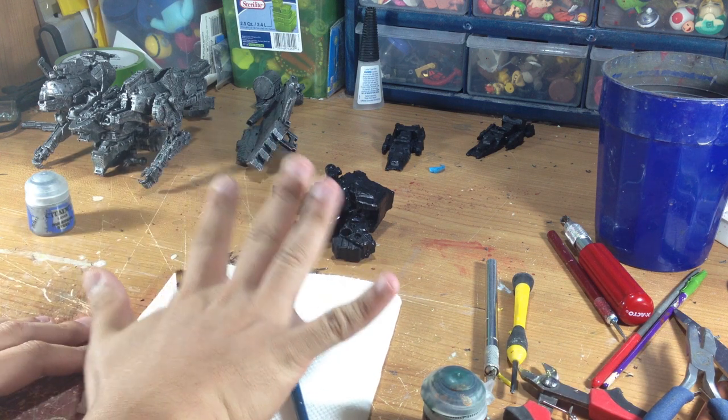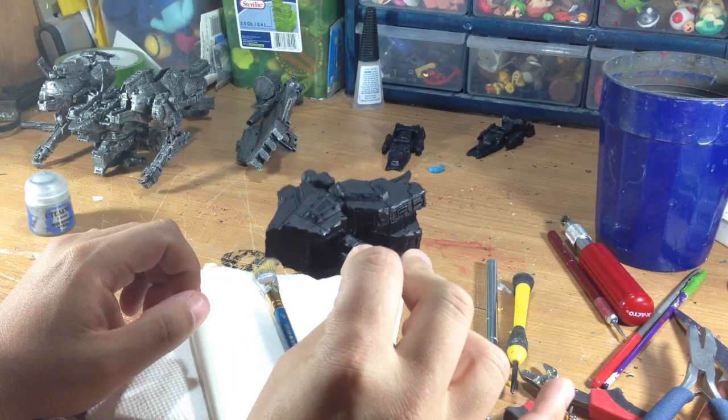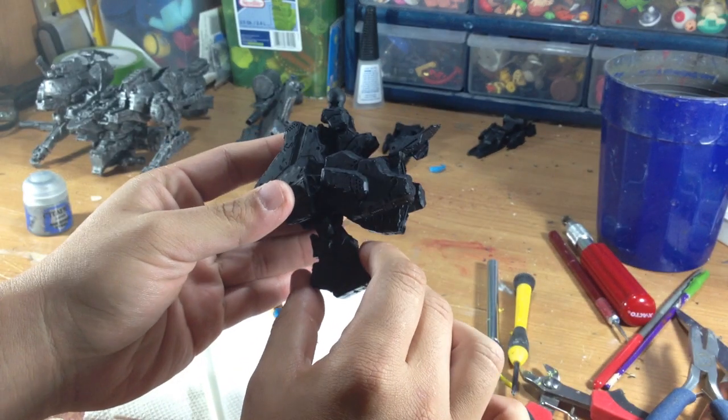First thing I like to do once I have everything battle damaged and ready, I'll do a black coat. I just took a can of spray paint and painted it black. Now that typically works with most types of plastic, but there are some types that don't, but luckily this type, it does work.